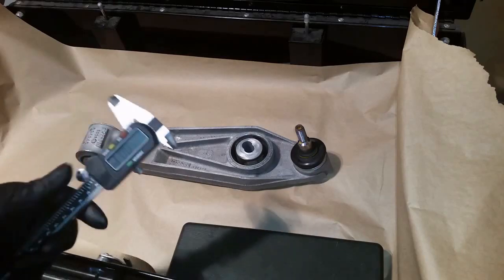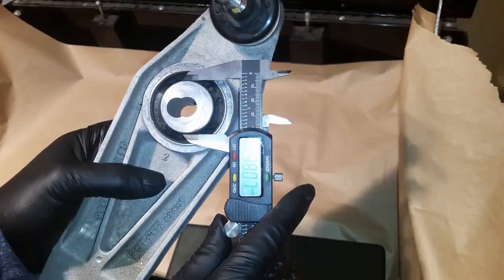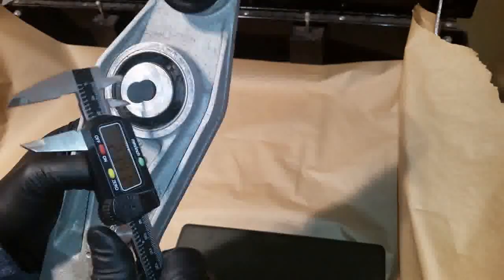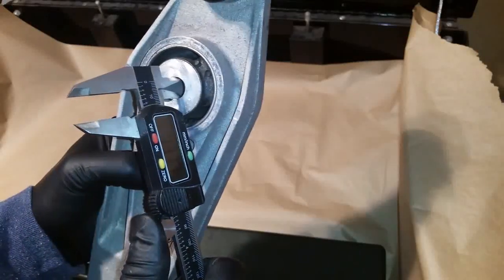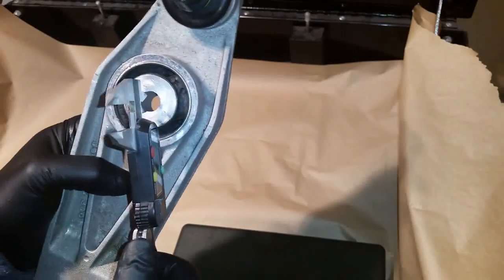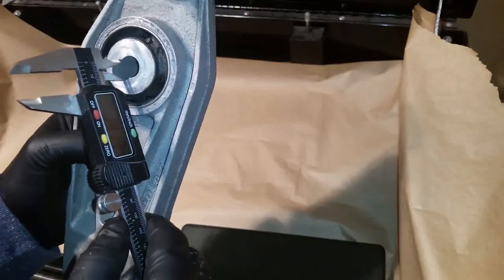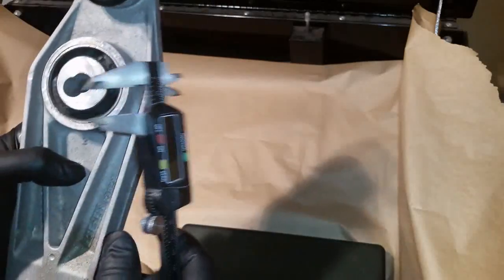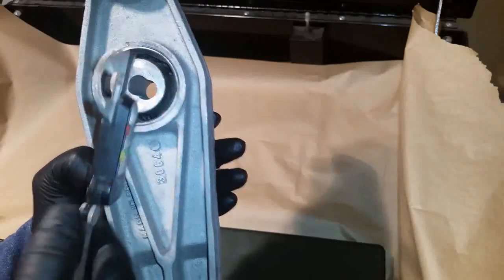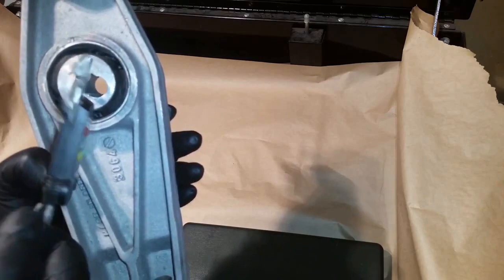If you want to use washers or make a spacer, you need to know the measurements. This opening is 36 millimeters. The inner diameter of the hole is almost 14 millimeters — I measured 13.97, I would call it 14. On the other side it's 14.1, and it's not tapered.